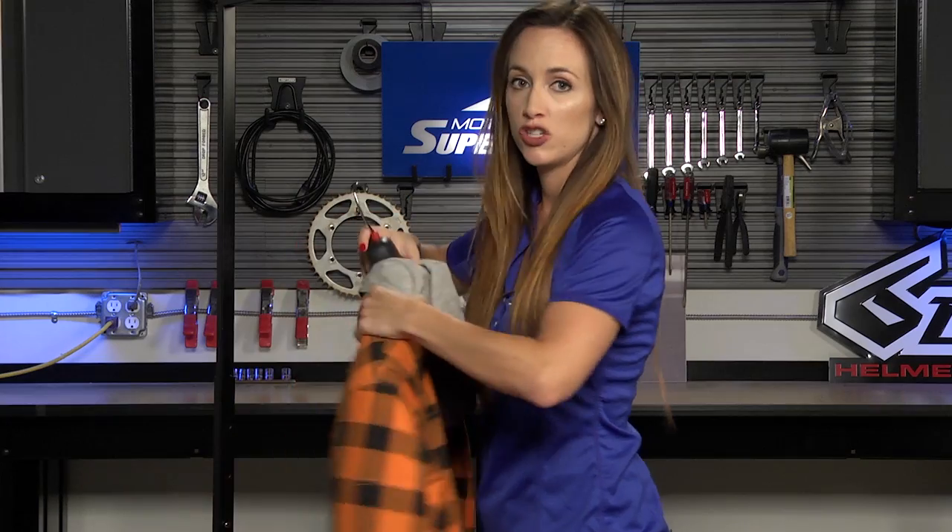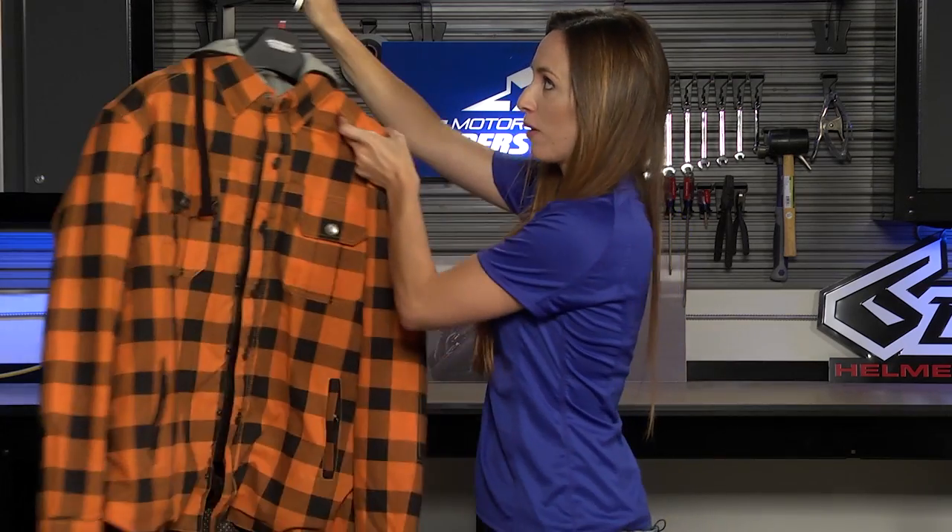Now if you want to learn more about this shirt or read rider reviews you can check out our website MotorcycleSuperstore.com. Click the link in the corner, subscribe to the YouTube channel, let me know what you think about this shirt, and as always thanks so much for watching.